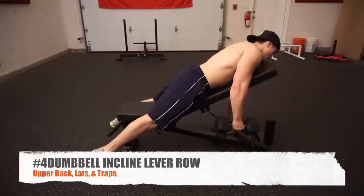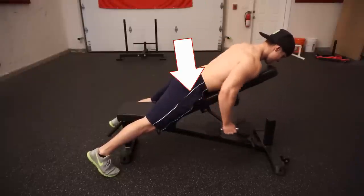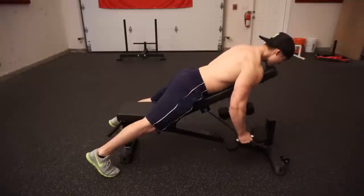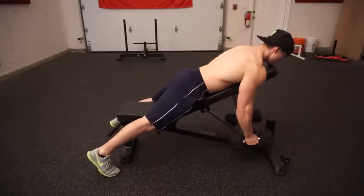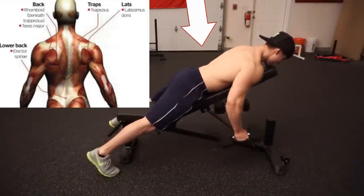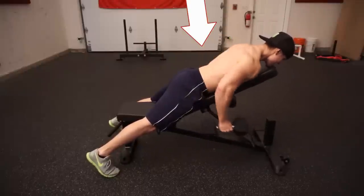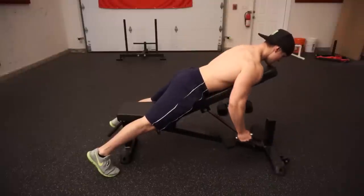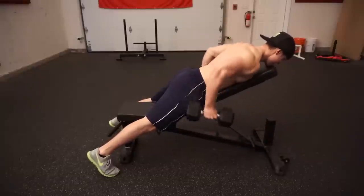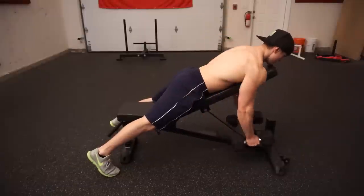Number four is the dumbbell incline lever row. Like exercise one, we focus on pulling the elbows back towards our pockets, but here our chest is supported, which takes away as much momentum as possible. Reach down, grab each dumbbell, puff up the chest, and drive the elbows back — activating the lats, rhomboids, and rear delts with minimal trap involvement. You won't be able to go as heavy as the power row, so focus on the squeeze.